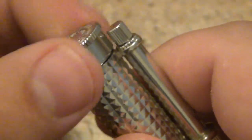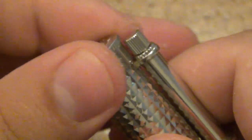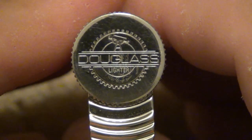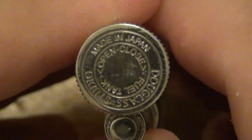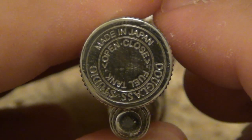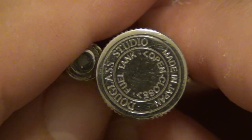The estimate on this is that if you fill this lighter, it's supposed to last about a year before any evaporation is going to happen. Really, really interesting. Let's take a look at the markings. On the top of the lighter it says Douglas Lighter, and on the bottom there's a bunch of information. It says Made in Japan, it shows open/close directions, it says Fuel Tank, as well as Douglas Studio.